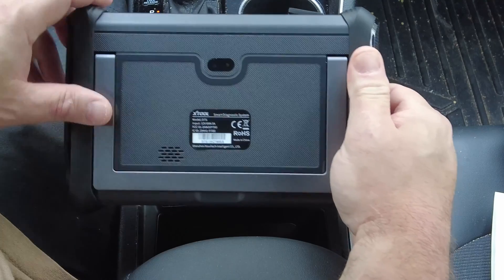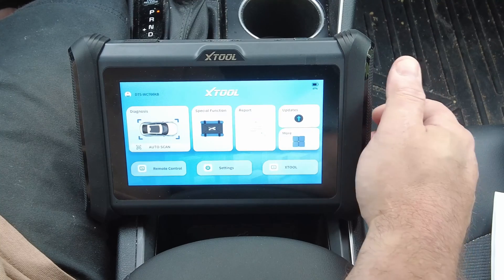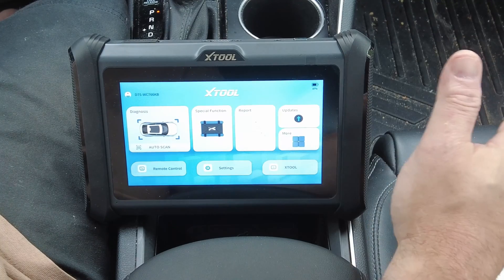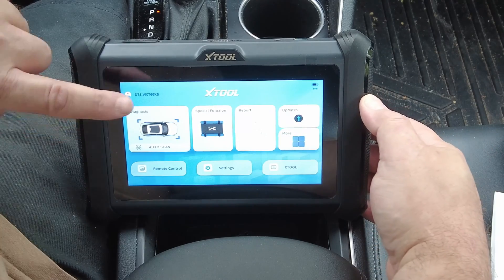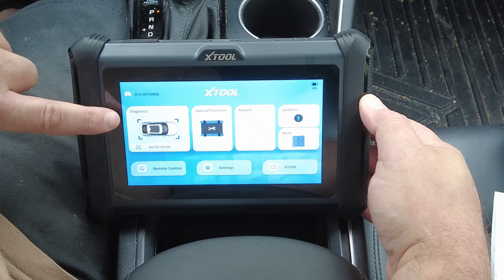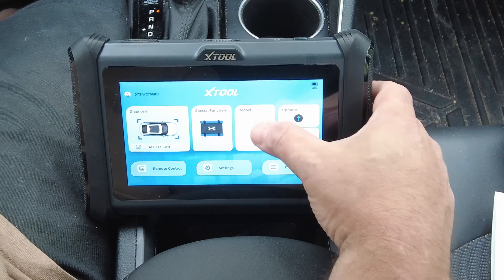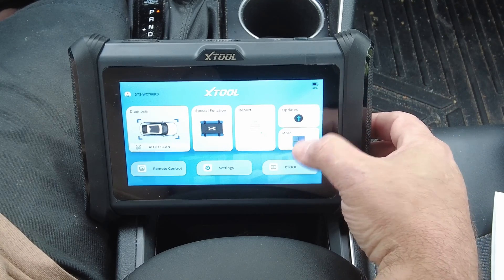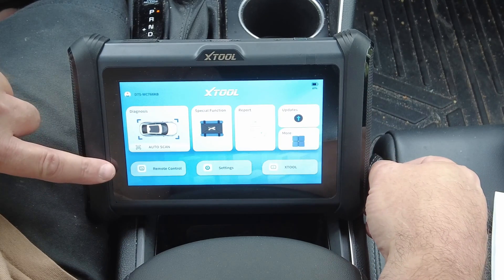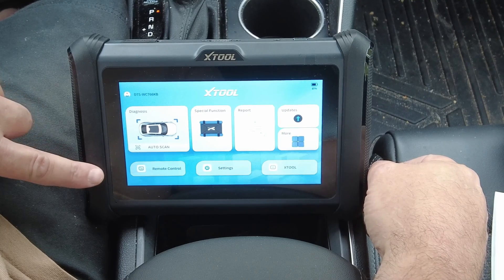The new D7S also comes with a new graphical user interface — a brand new look and feel, a brand new layout for the Xtool scan tools. You've got your diagnostic tab which includes auto scan, special functions, report, one-touch updates, and more. Down here is your remote control tab, where someone from Xtool could remote into your scan tool and give you assistance with a problem.